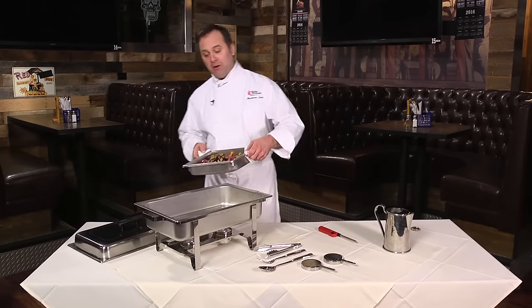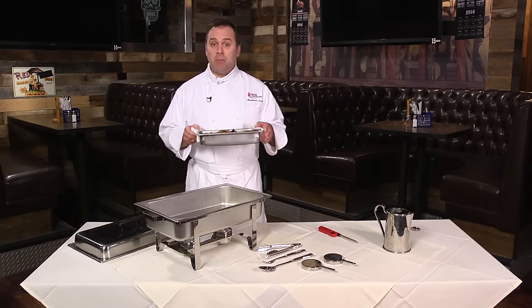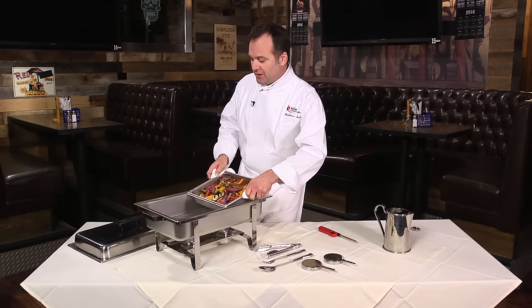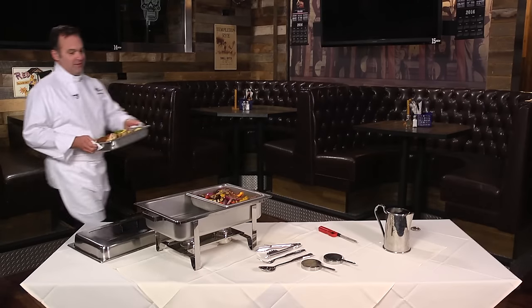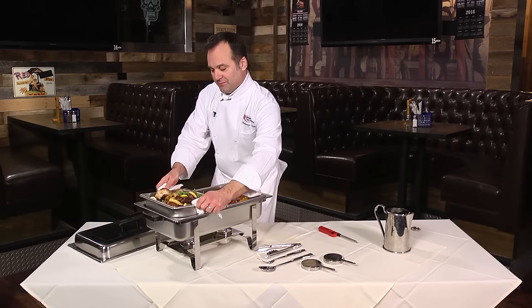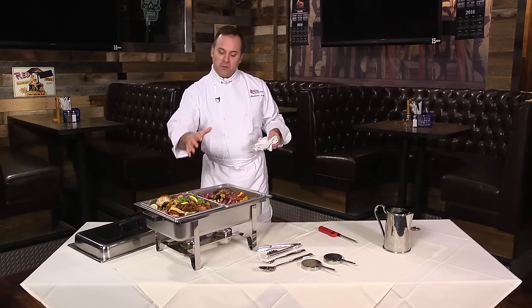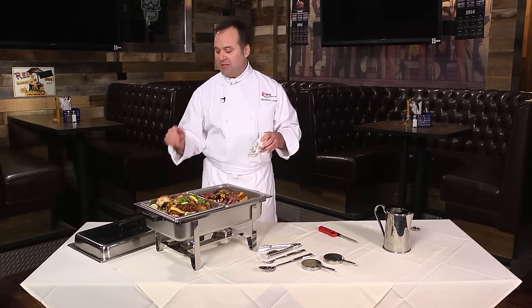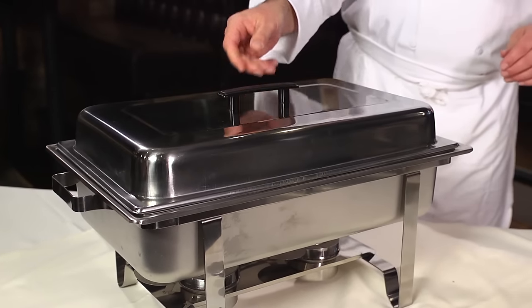Now we're gonna put the hot food into the food pans. Our vegetables today are roasted peppers — remember, these are coming out of the kitchen hot. This pan is hot, above 140 degrees. We are not cooking food; we're warming it in our chafing dishes. Our protein is roast chicken. Now the water pan is hot, the fuel is going, the food is in place. Your guests will be arriving in 10, 15, 20 minutes. Place the lid on and you're ready to roll.